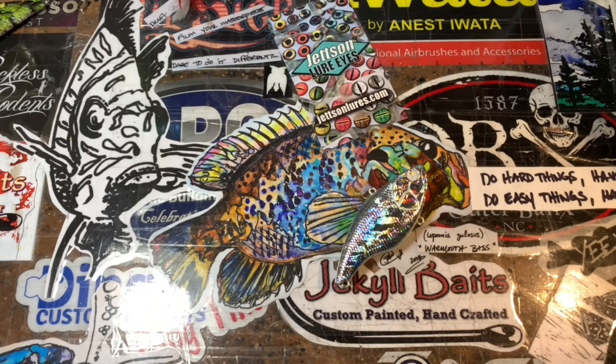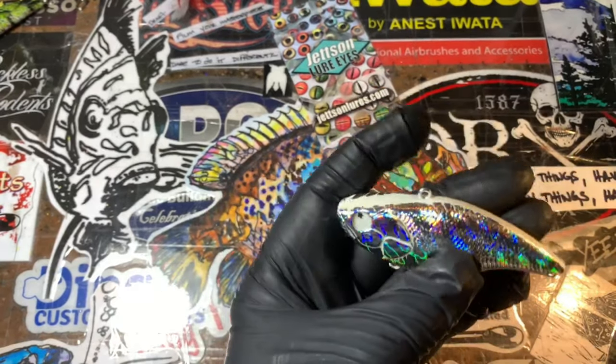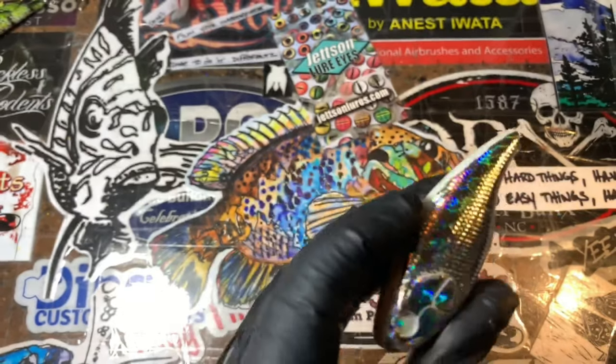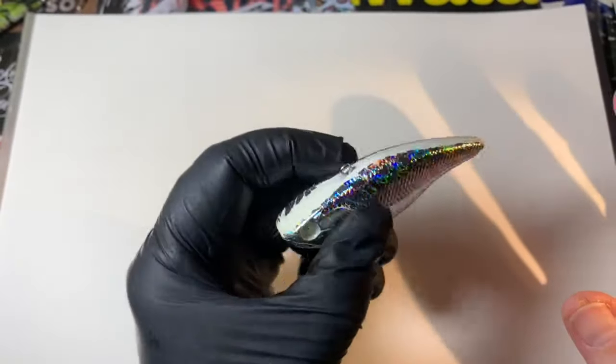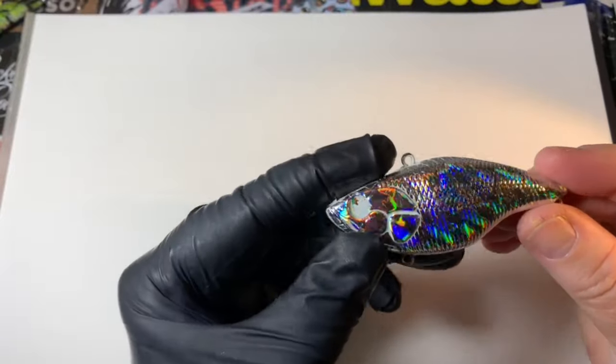Hey fish heads, Jen Carvassi, Jekyll Baits, and I'm back with another quick tip and trick for you guys today. On the desk I've got one of these — it's from Scheltz but I know they sell them on Amazon too. It's one of those pre-foiled lipless baits. It's beautiful, swims great, tracks well, awesome wobble — love the bait all around.